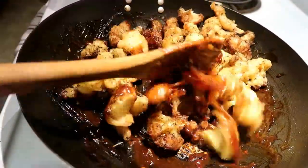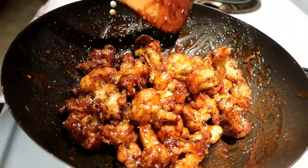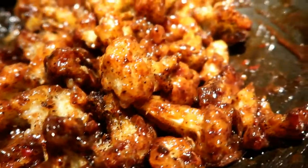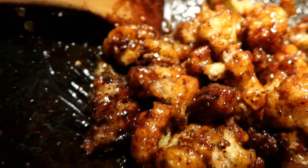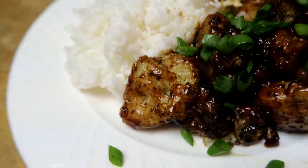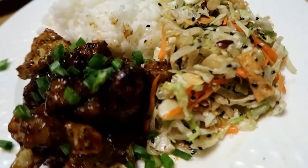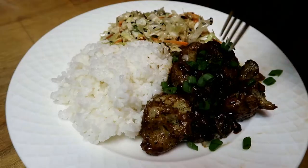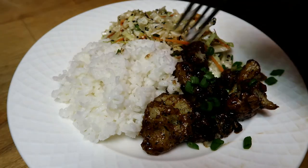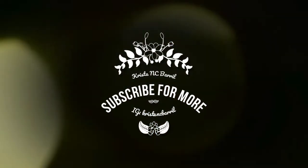Seriously, if you guys haven't tried it, it is really delicious, and I really suggest using that black vinegar if you have it — it has completely transformed the dish. I'm actually obsessed with black vinegar right now. Top it off with your green onions; you can also top it off with sesame seeds, and that's about it. I hope you guys enjoy — I'm sorry I sound a little sick, I've had the flu for the past week. Please subscribe and like this video if you liked it, and I also have the Tastemade link in the bottom of the description. See ya!